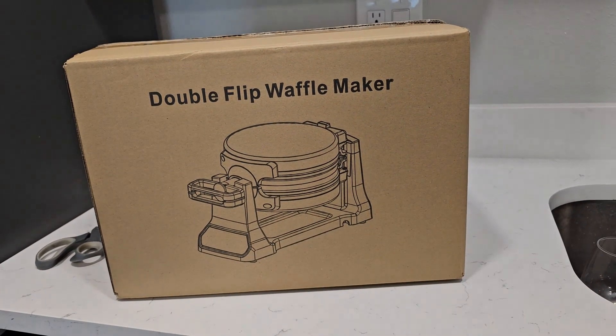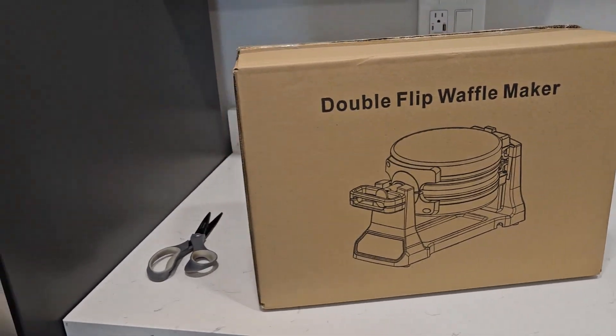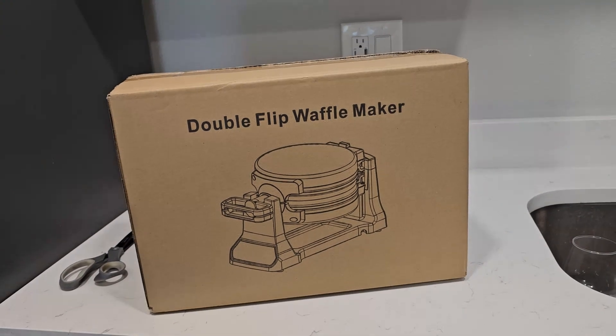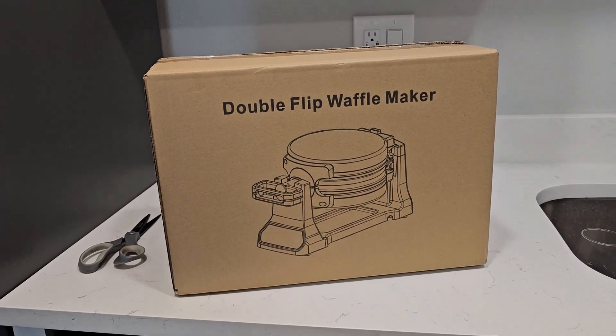What's up guys, today we're gonna make some breakfast. I'm not gonna tell you what time it is because it's definitely past breakfast time, but we're gonna make some breakfast anyway. Usually on weekends I make pancakes — love pancakes — but today we're gonna make something a little different. This is a new double flip waffle maker that we picked up off Amazon. It's not sponsored, but if you purchase anything from these links I might make a small commission. Definitely like and subscribe if you enjoy these videos, drop a comment — all that good stuff.